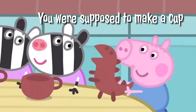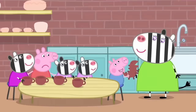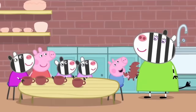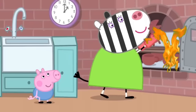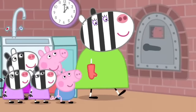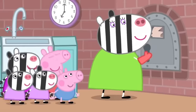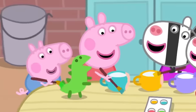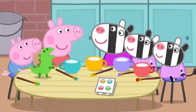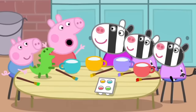Dinosaur! George has made a dinosaur. George always makes dinosaurs. What a scary dinosaur! Now we need to bake the tea set in a kiln. A kiln is an oven that cooks the clay and makes it hard. The tea set should be ready. Hooray! Now we paint them. The children are painting the tea set in lovely bright colours. The tea set is finished.